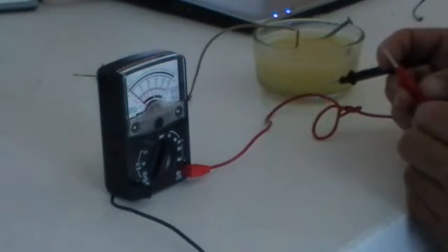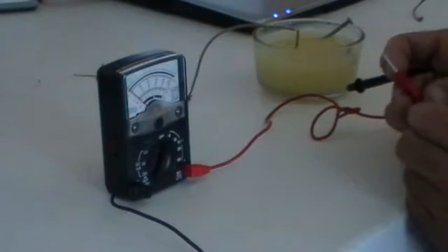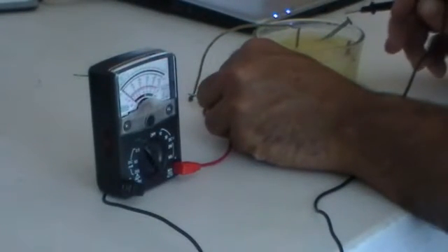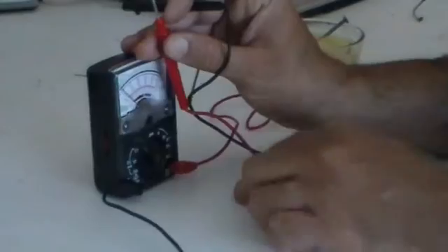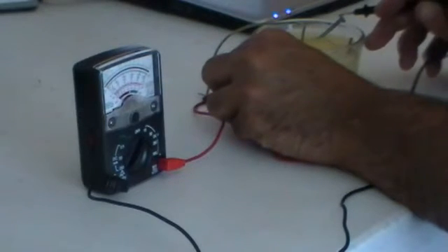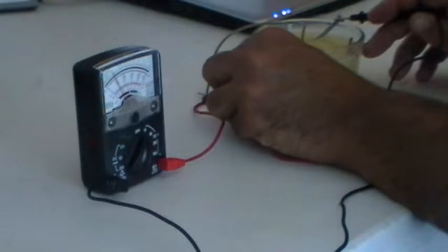I'll check ohms while we're at it — see what the resistance is. No resistance; it's moving right through there, no problem. This shouldn't show anything, but I'll put it on AC, low down on 10. It is showing something — I'm not sure I understand that reading.